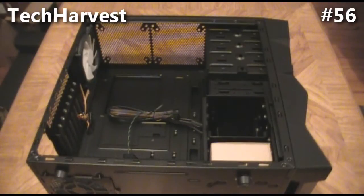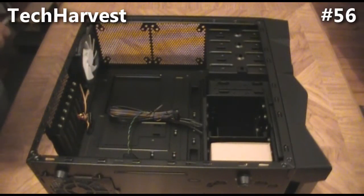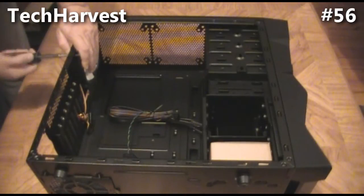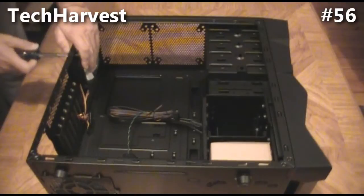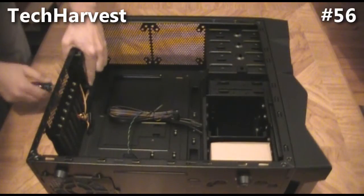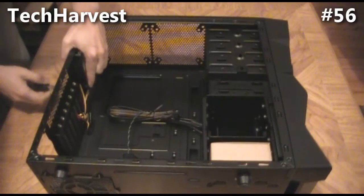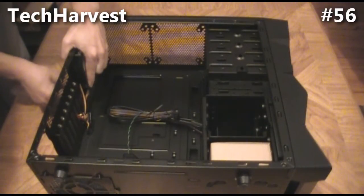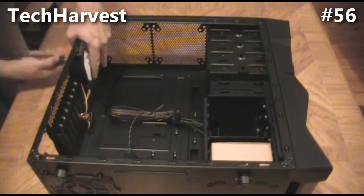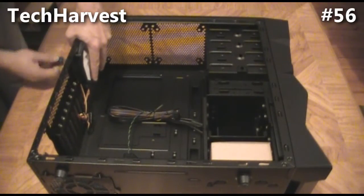This case comes with a fan on the back. I'm going to have to remove that because I did buy a Corsair H70 liquid cooling for the CPU. It comes with two fans in a push-pull configuration, so I'm not going to be needing this back fan. But I'm going to take it off and mount it on the top, since this case has room for quite a few fans — why not use it and make sure I don't have any heat issues in this machine.